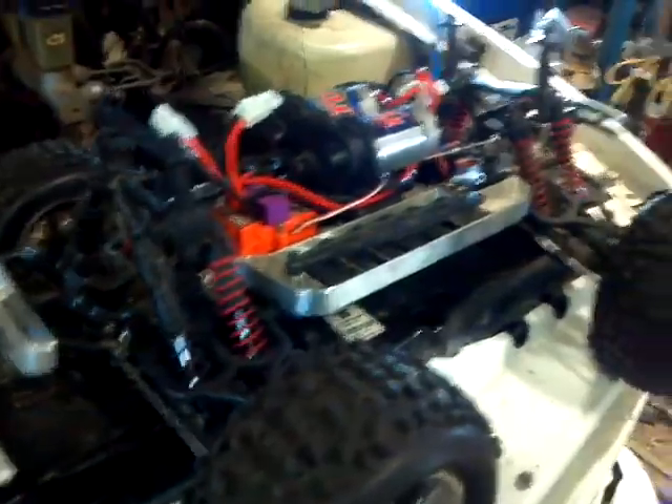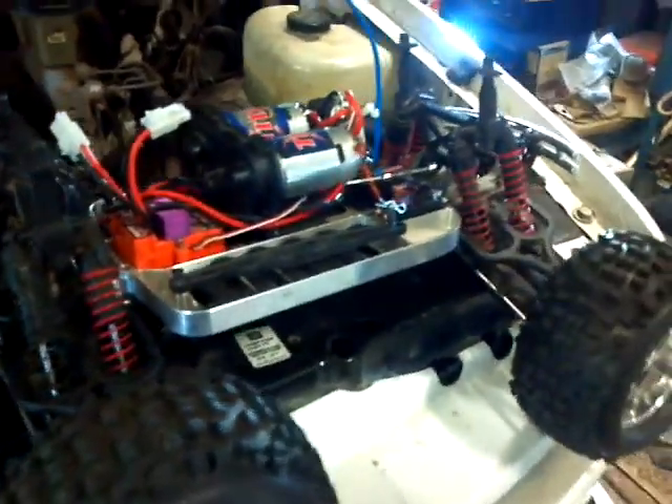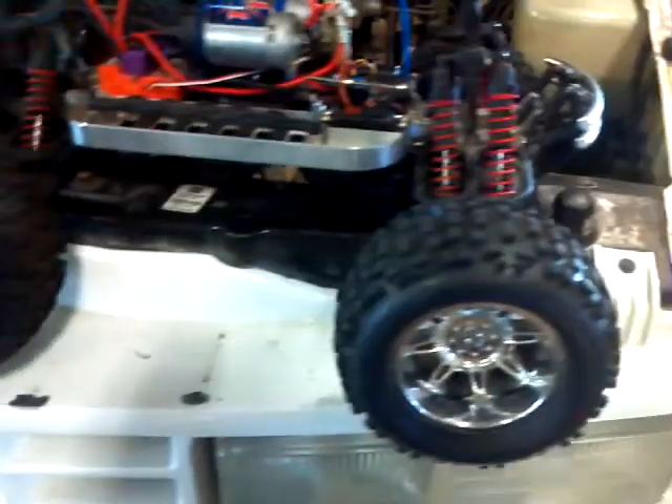Picked this thing up. Sold my laptop and my Xbox Kinect that I never used for this. Came with the car, controller, quick charger that you connect to your battery on your vehicle, two batteries, shell — thing goes pretty good. I'm just charging the batteries up on it right now, gonna do a running video.